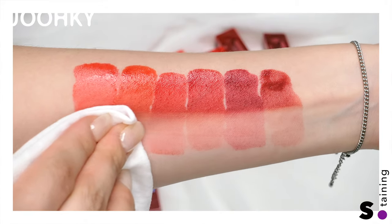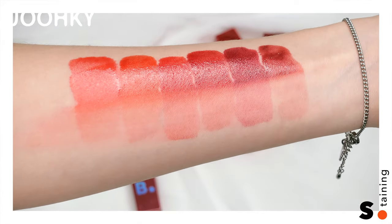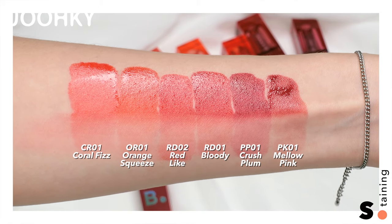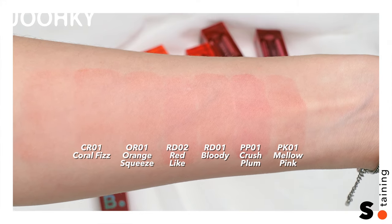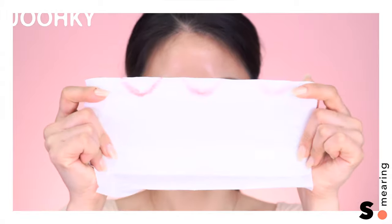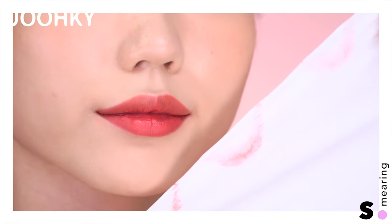When removing half of them with a wet tissue, the colors stay vivid for a long time just like when first applied. They stain with their own color rather than a pink stain. Although they look less staining on the arm, when applied on the lips they actually have a stronger stain. When checking how it smears, it smeared less than I expected, and the tints stay just like when first applied with a very light feeling.